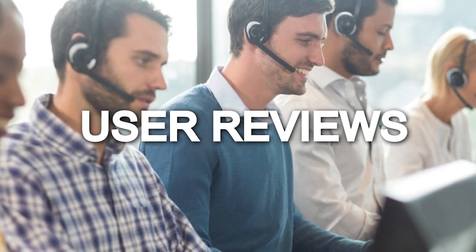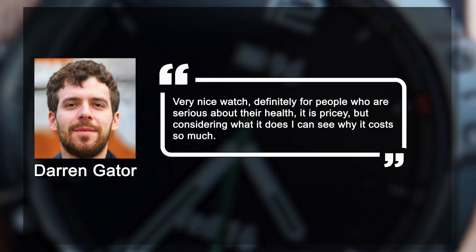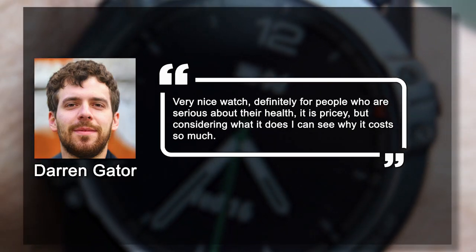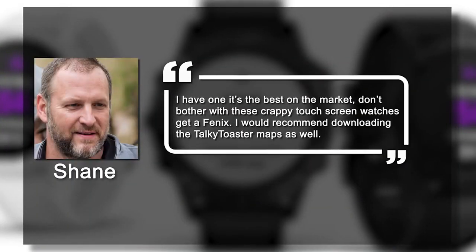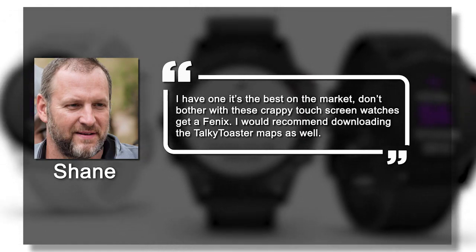What users are saying about the Garmin Fenix 6: Darren Gator says, 'Very nice watch. Definitely for people who are serious about their health. It is pricey, but considering what it does, I can see why it costs so much.' Shane says, 'I have one and it's the best on the market. Don't bother with these crappy touch screen watches — get a Fenix.'